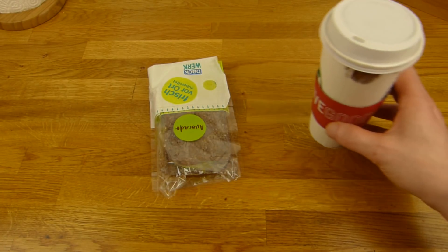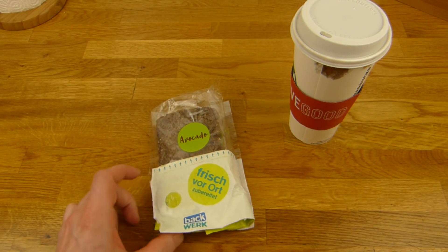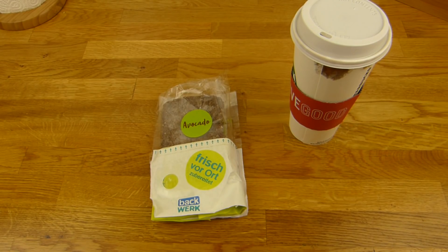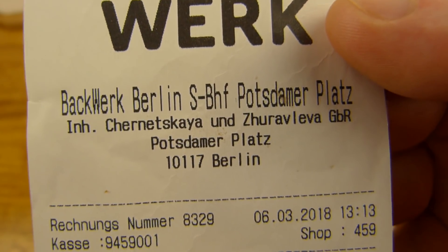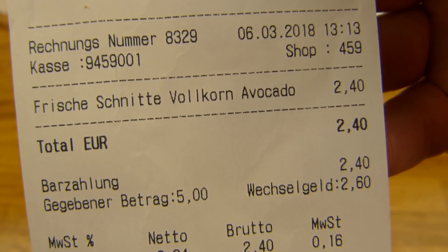Also a coffee. Guess the price for this piece — actually the avocado version is more expensive than the salami version, which is kind of strange. Here's the price: 2.40€, and salami would be 2 euro. And you can't pay with plastic, which really sucks.